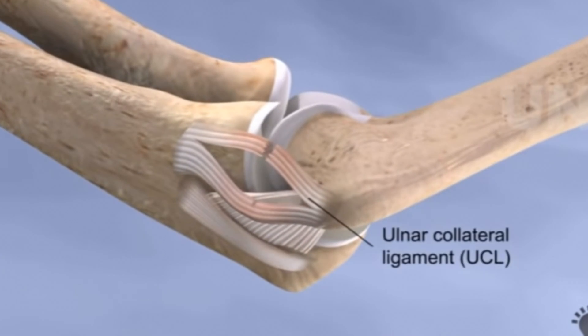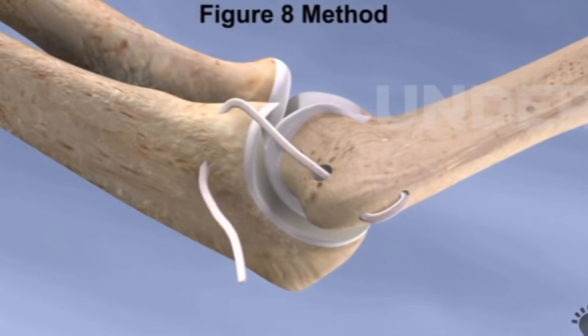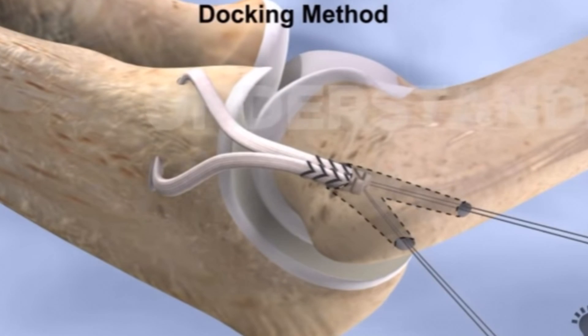To attach the grafted ligament, holes are drilled into the ulna and humerus and the new ligament is threaded through the holes in a figure-8 pattern and is secured by sutures, buttons, or screws.